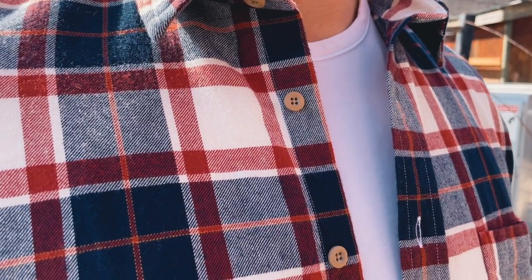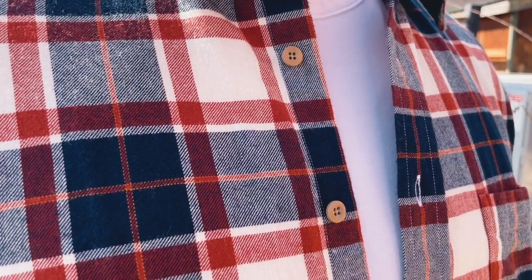The second way you can do it is unbuttoned. Having a t-shirt underneath — whether it's white, black, or gray — again, nothing textured, nothing patterned. This is a bit more casual, but still a smart look, still looks really clean and good, just a different look than when it's buttoned all the way up. Two different messages, two different scenarios, two different places.